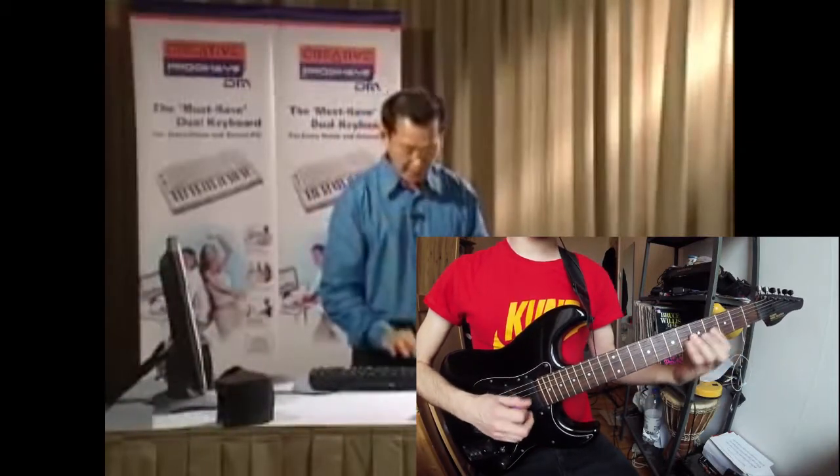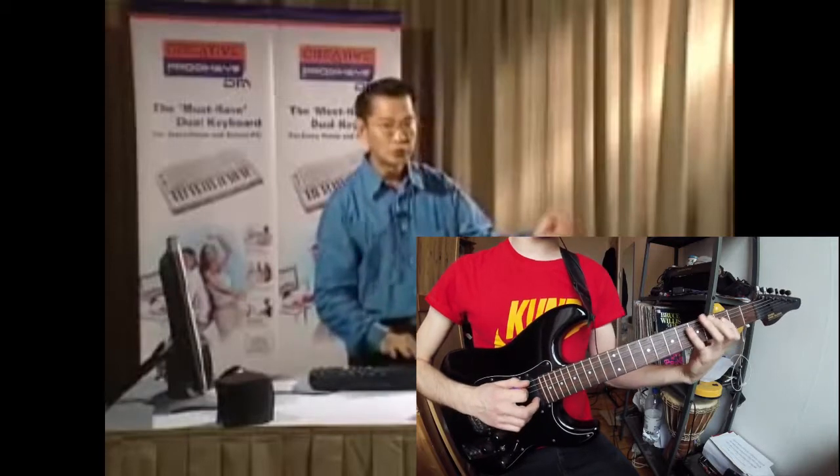Now, let's learn how to play a rock and roll rhythm. Rock and roll is very simple, just four counts, and on every count, play the hi-hat. One, two, three, four.